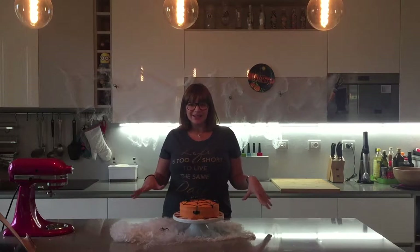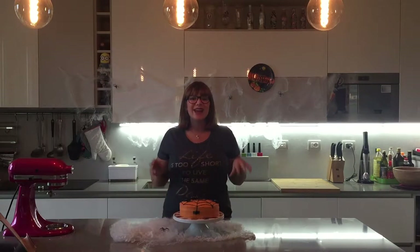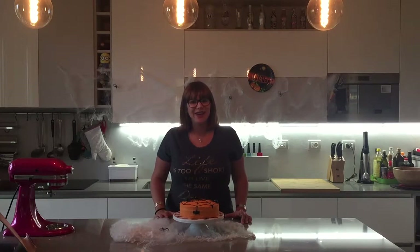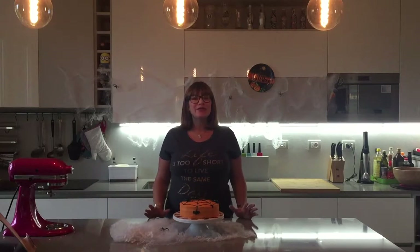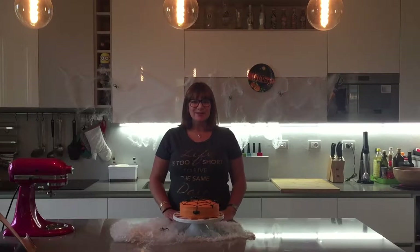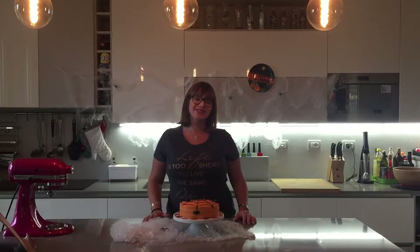Hey everybody, welcome to Sheezy Crumbs! Today we're going to be making this absolutely spooky-licious Halloween chocolate and orange spider cake. Halloween is one of my favorite holidays of the year and it is simply amazing. So let's get started.